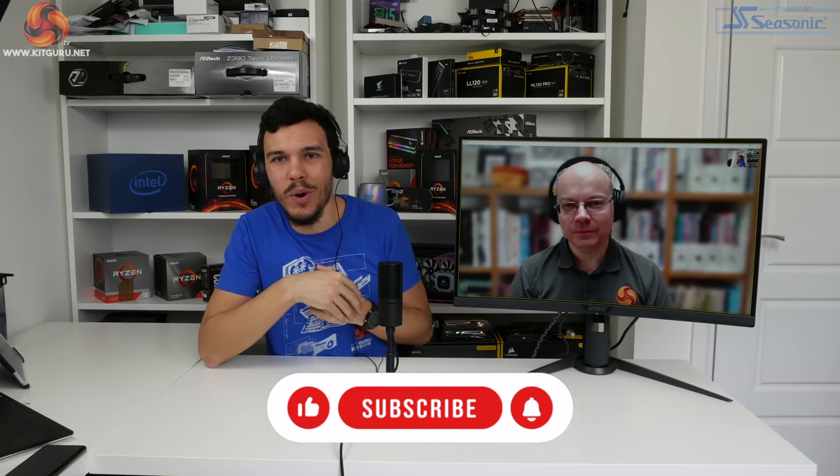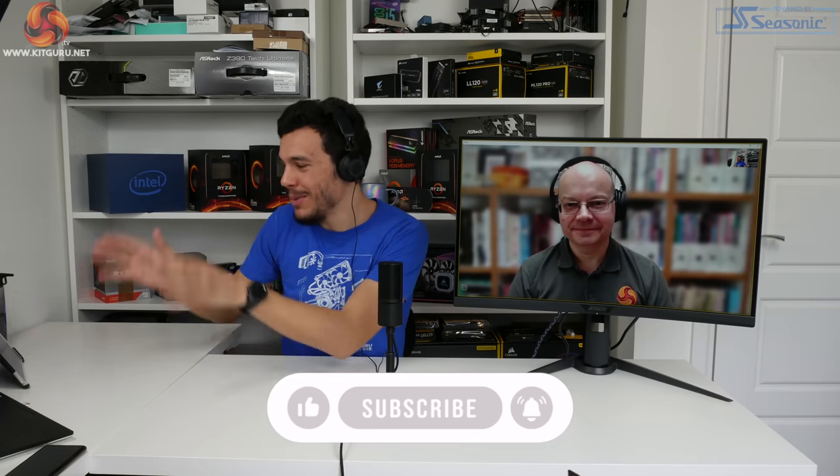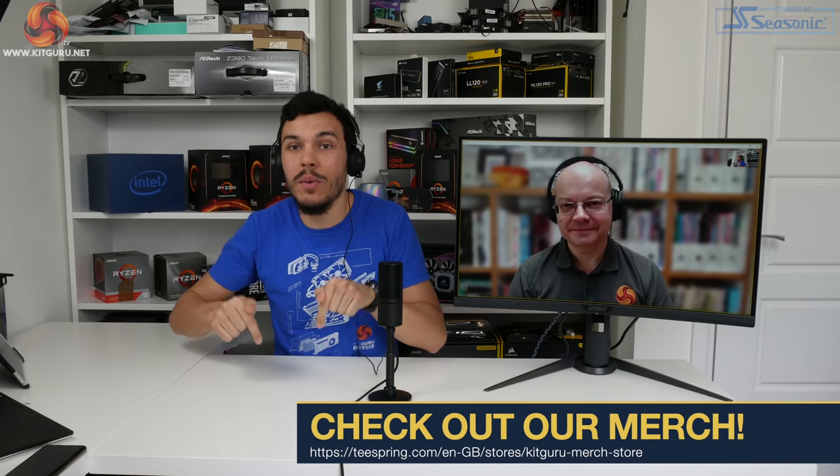What is up guys, this is Luke Hill for KitGuru, here with virtual Leo - the best type of Leo because I don't have to sit next to him. We've got a new setup and we're trying to bring you a bit more content in these tough times. Let us know what you think in the comment section down below.